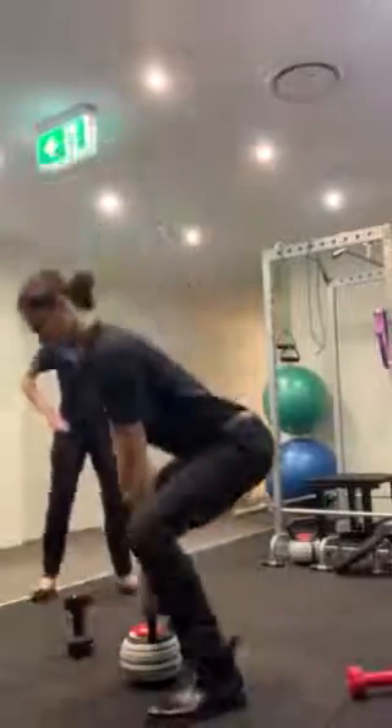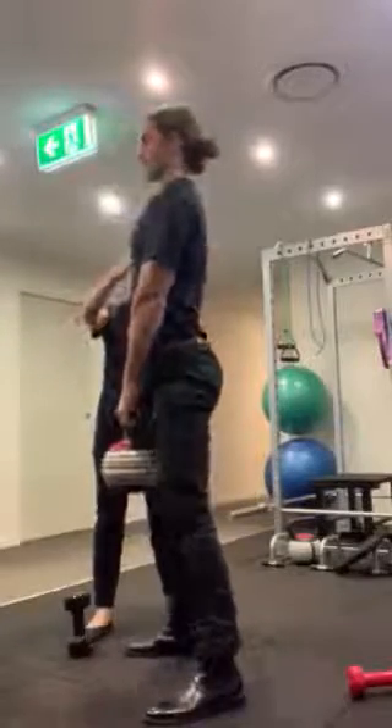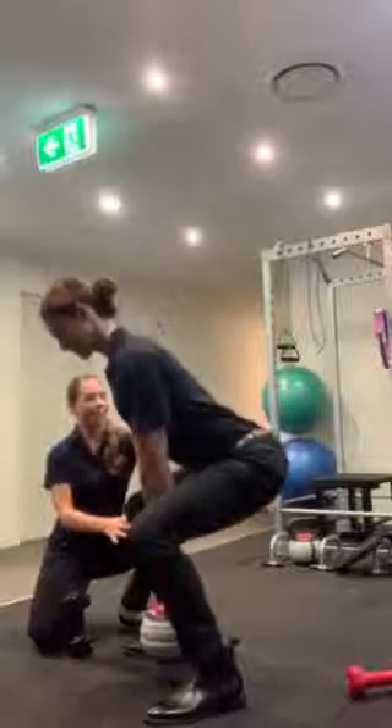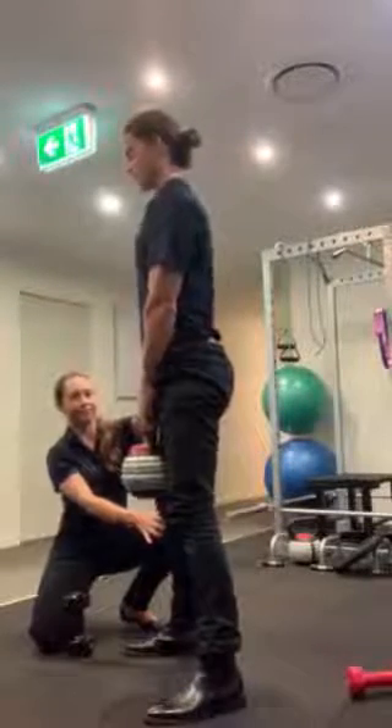Grab that plate. Squeeze through the glutes, chest up, and stand tall. Good. Slowly go down, get those knees back. Alright, slowly lower, come back on the floor.